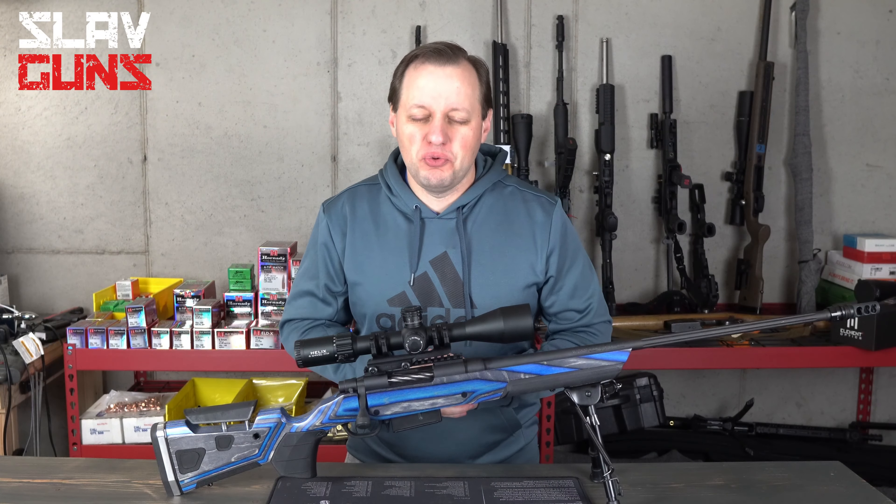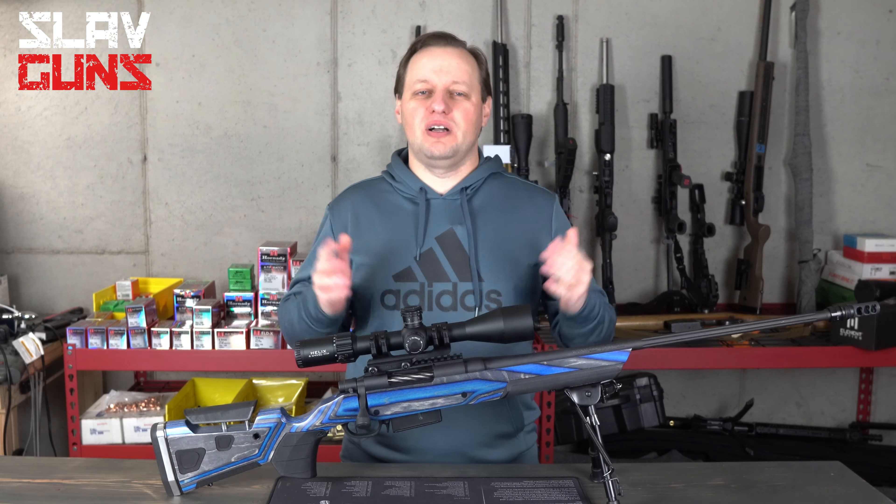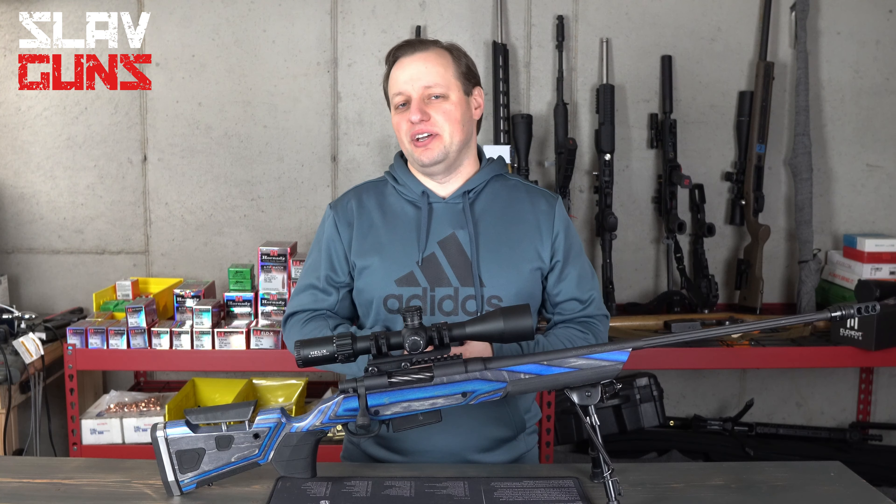What's up everybody? Welcome, Squad Squad, and welcome to Slavguns. I'm glad to have you here, as always.